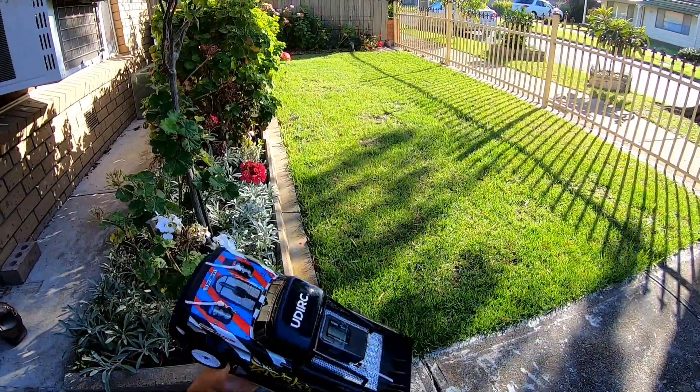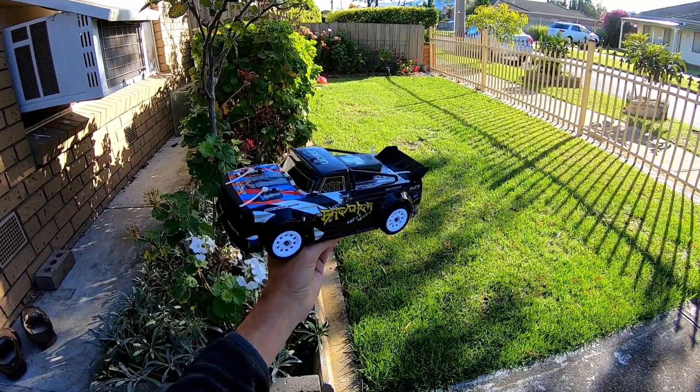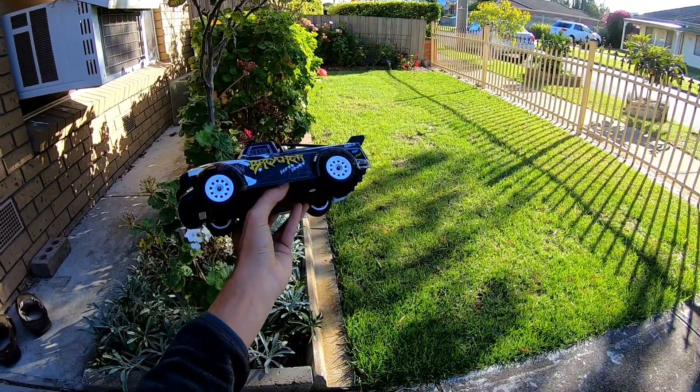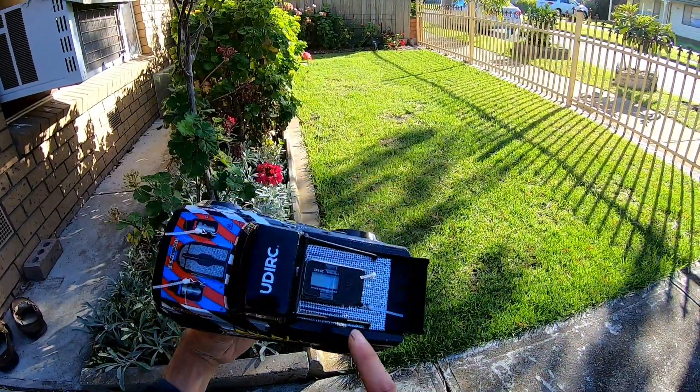Hey, what's going on guys. I've decided to bring my UDI RC Breaker - well, at the moment it's a touring car, but it does have drift wheels as well. I wanted to speed test it today.